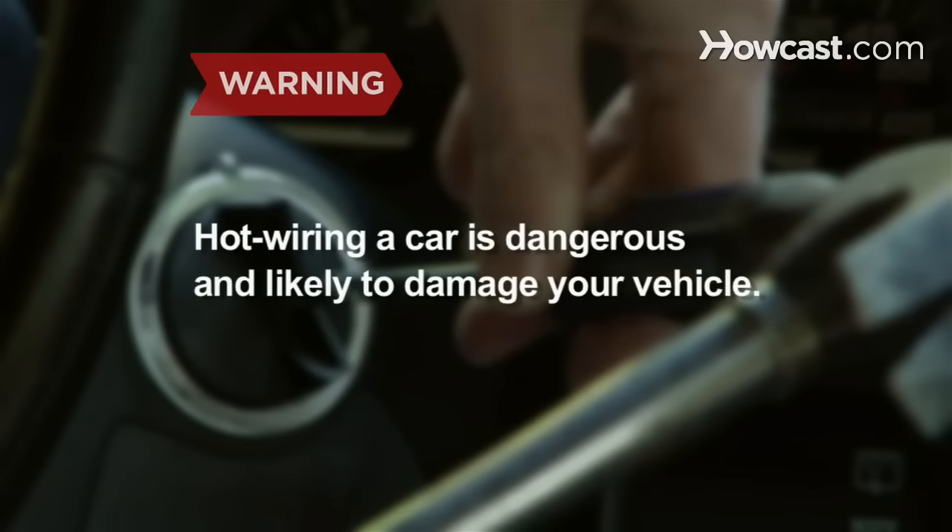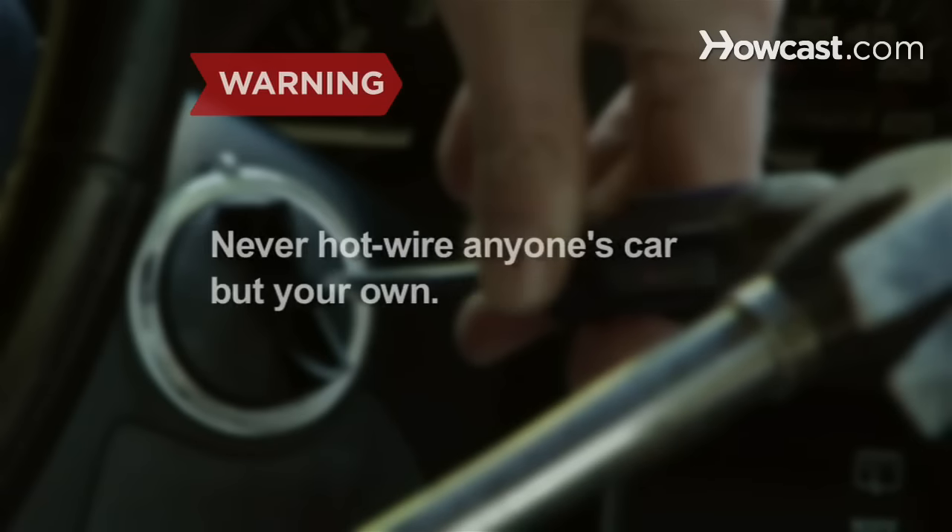Hot-wiring a car is dangerous and likely to damage your vehicle. Never hotwire anyone's car but yours, and be prepared to show your proof of ownership.